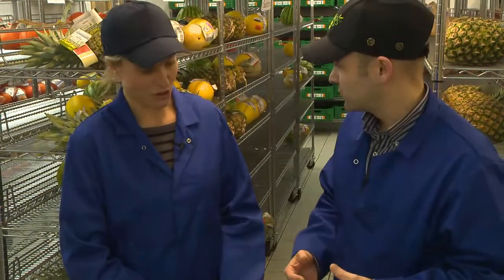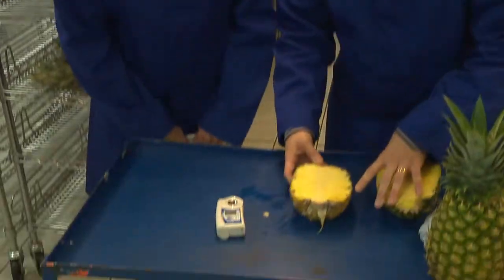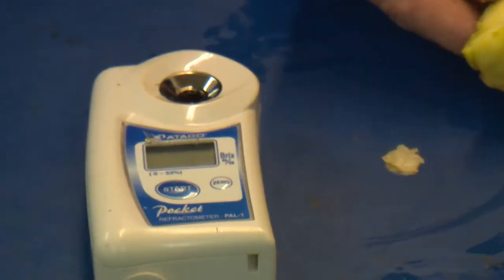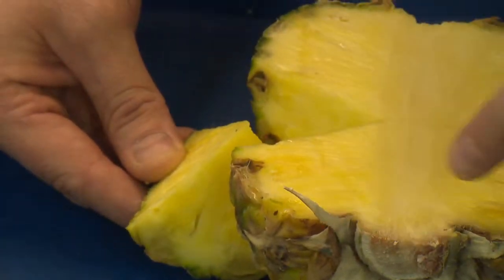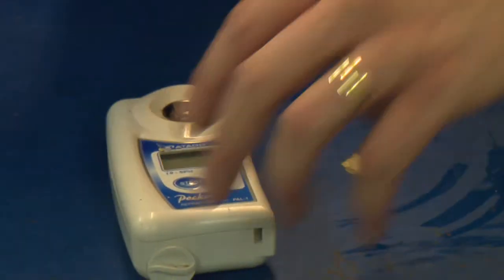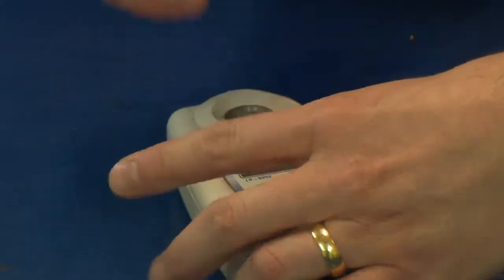So I'll just show you how we use this. We take a section out of the pineapple. It has to be in the middle of the pineapple because the sugars will be different up and down the pineapple. This is the sweetest part here, so we take it from the middle — that's the most representative point to take it from. Then we squeeze in some juice.